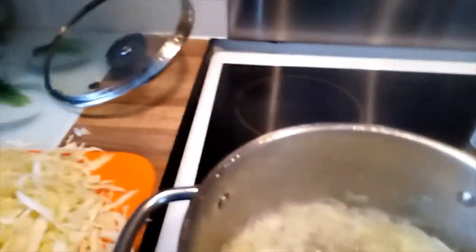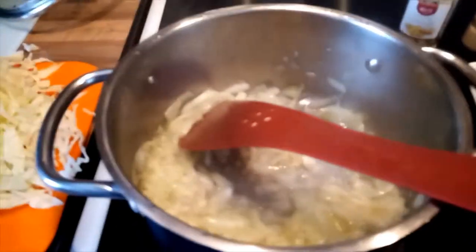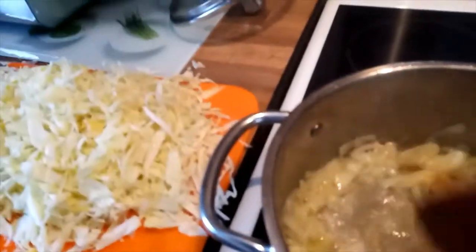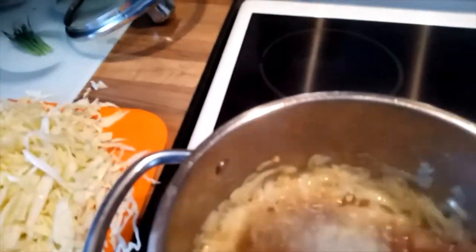When the onion is browning slightly — as you can see, it's a small, small part of the brownish — I'll put my garlic, just a little bit. Stir the garlic together with the onion, then I'll put my ginger. I love ginger in every food. Just measure with your eyes and you'll know the amount of ginger that you need.